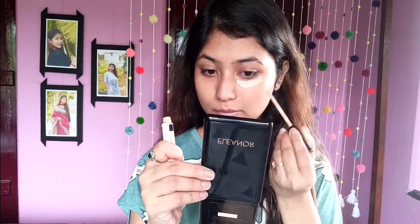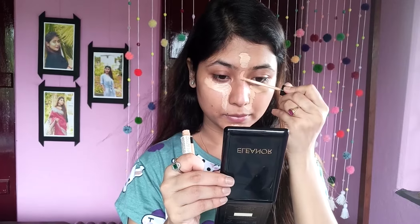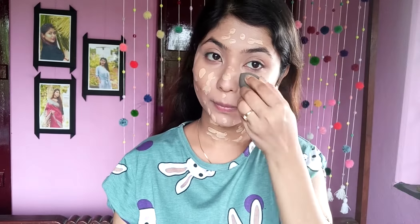Next, we need a damp beauty sponge. I'm using Kama Ayurveda's Pure Rose Water. This rose water makes my skin very bright and glowing. Before applying any sort of makeup, you can spray it directly on your skin. Now I'm using a concealer. Next, I'm going to use Wet n Wild Photo Focus Foundation. This is very easily blended and suitable for each and every skin type. But if your skin type is really dry, you need to apply a very good moisturizer or serum before applying this.